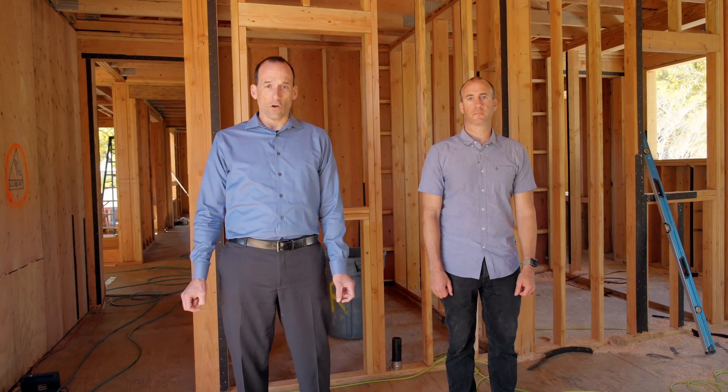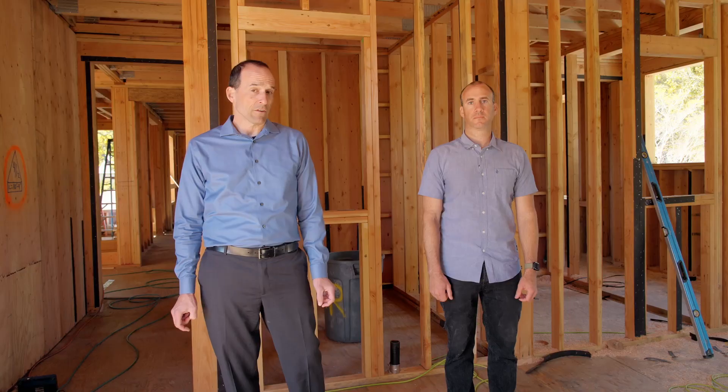Today we're at the Venkatesh project. We're talking framing, structural pathways, loads, and shear. I'm Dave Edwards, and I'm Patrick Duggan. Let's get to it.